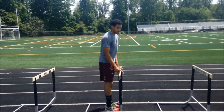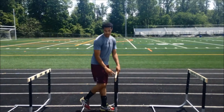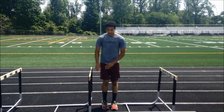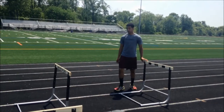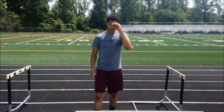Take out one hurdle and place it in front of the last one, so it ends up being three hurdle spaces in between each hurdle. At this point we're going to break down hurdling a little bit.